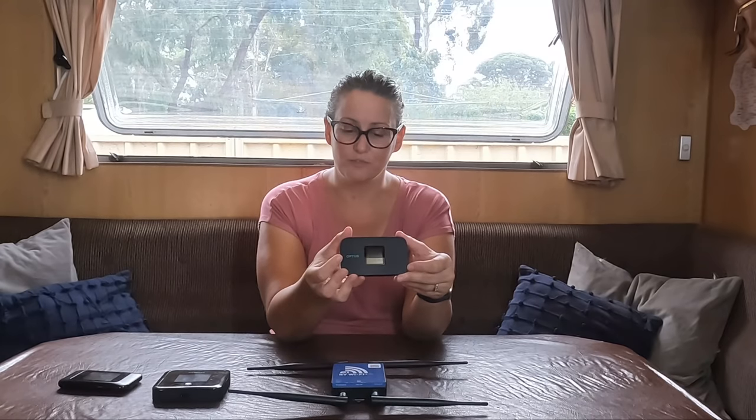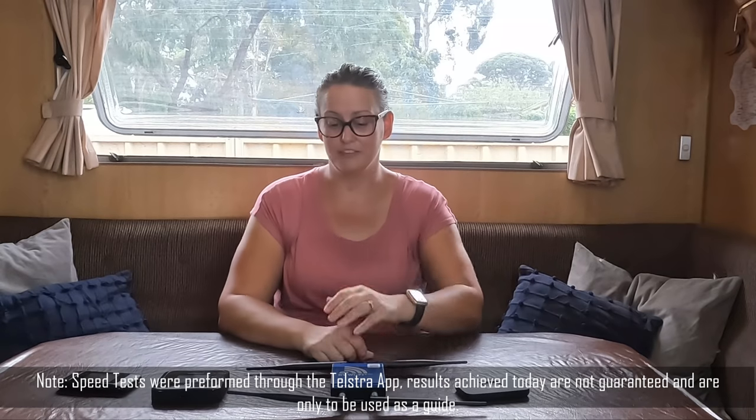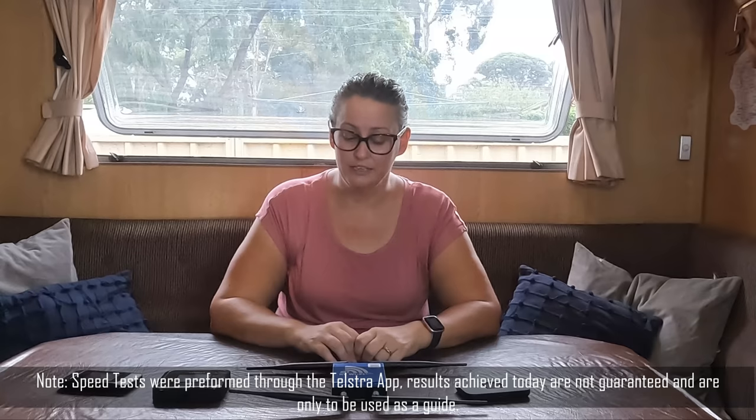We've had trouble when traveling as to whether to use Optus or Telstra — some places we've been only had Telstra reception, so we needed Optus as well. We've been trying to flip between both. I've also got a little Optus dongle. What I wanted to do today is go through each device in more detail and do a speed test on each one, so you can decide which device you'd want when setting up your caravan. We've paid for all of these devices ourselves.